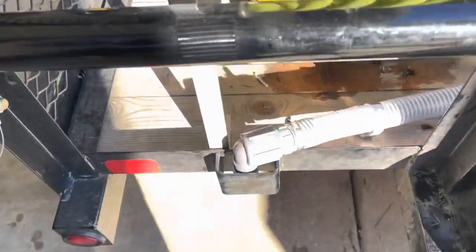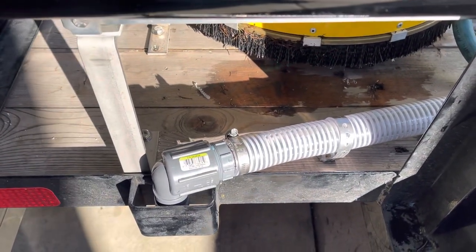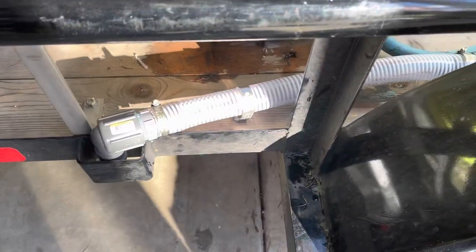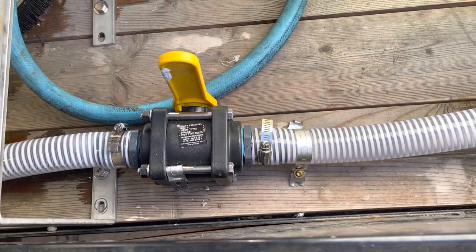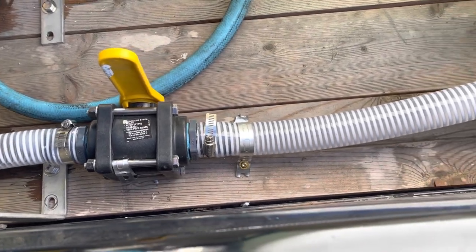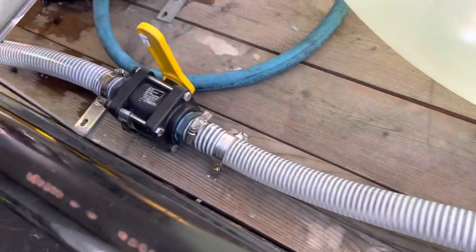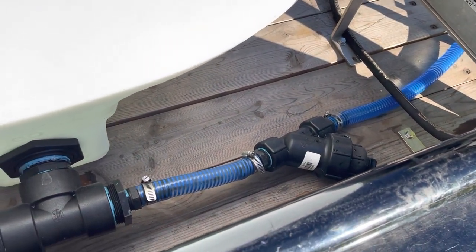Let me show you this cool dump valve we put in here. This is all inch-and-a-half crush-proof hose — it doesn't really need to be crush-proof, but it's not going to get damaged if things get thrown on or moved around. We have a humongous Banjo ball valve. Right now it's in the up position — it's closed. Open this thing up and it's going to dump the tank in minutes. It runs over to a Banjo T, so you've got the dump, and then a one-inch crush-proof hose that runs over to the pressure washer.